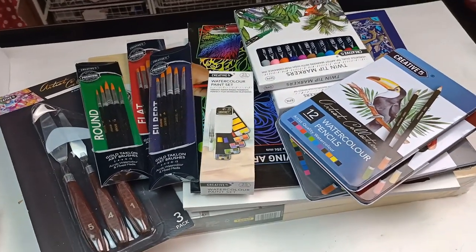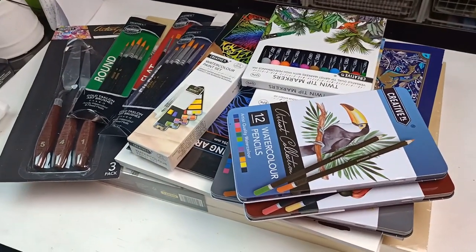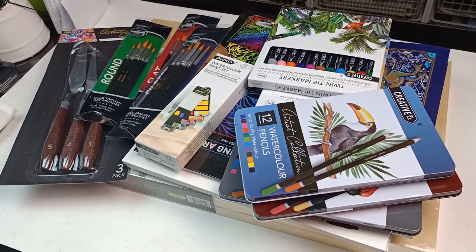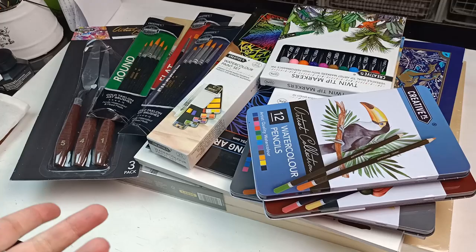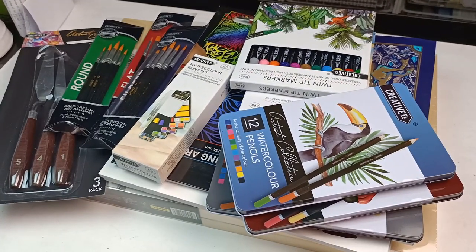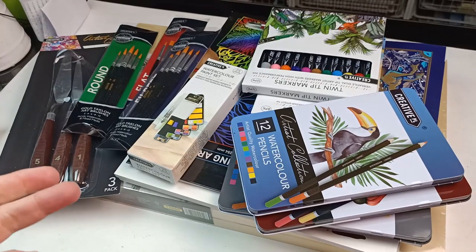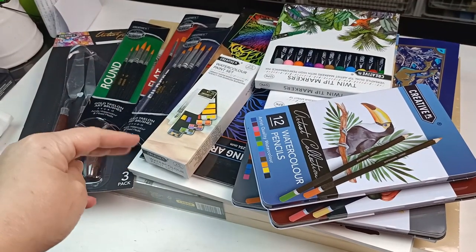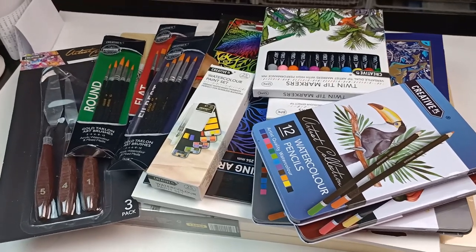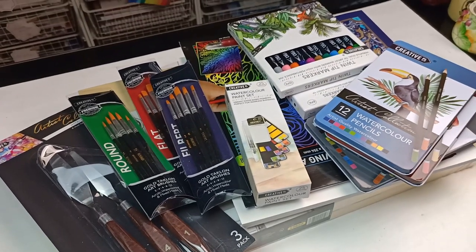Hello lovely people! I got a big old pile of stuff from Aldi. If you don't know what Aldi is, it's a large supermarket chain from Germany and they are more your budget style supermarket. Every week on Wednesdays and Saturdays they put out what they call special buys, and a few weeks ago they had their art supplies in the special buys and I was looking through the catalogue and there were a few things I took a fancy to.